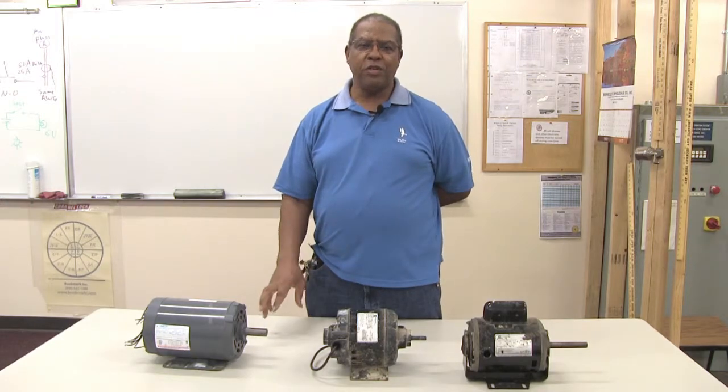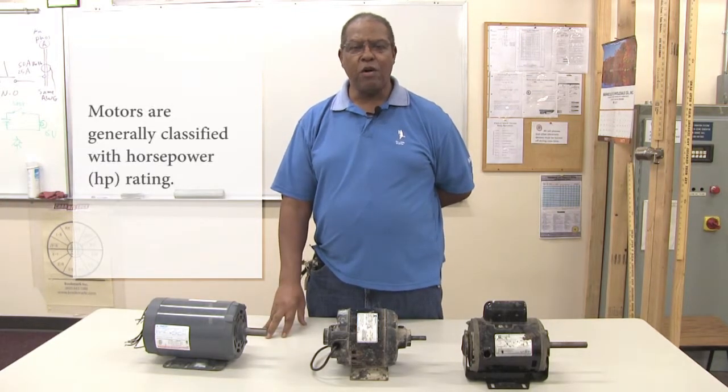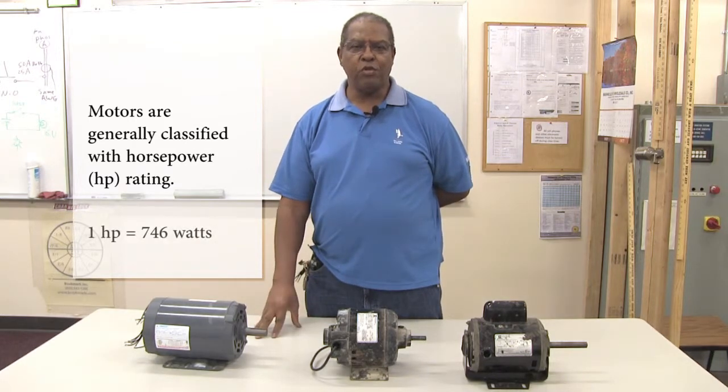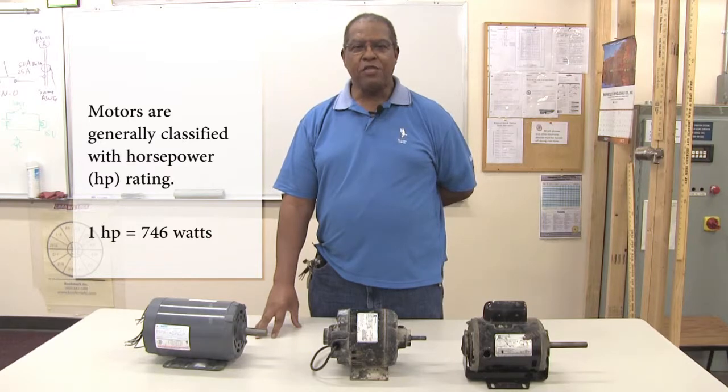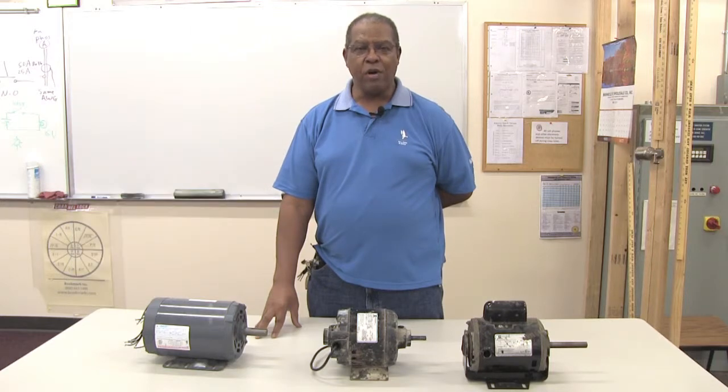Motors are generally classified with a horsepower rating, and one horsepower is equal to 746 watts. The watts is generally what uses the energy, and that's what you pay as it relates to your electric bill — how many kilowatt hours.